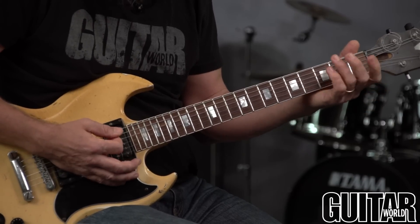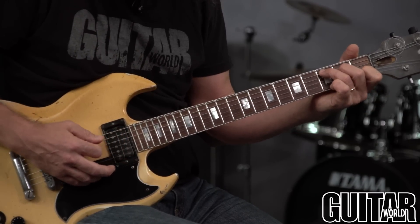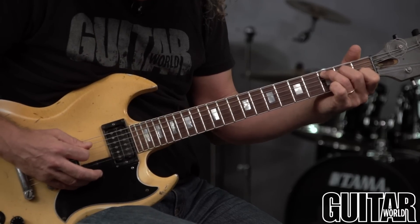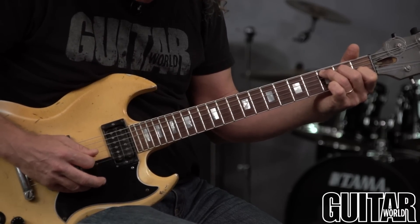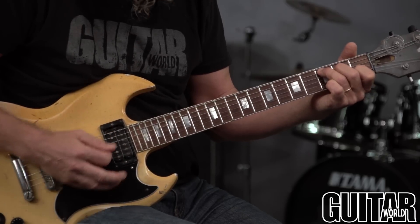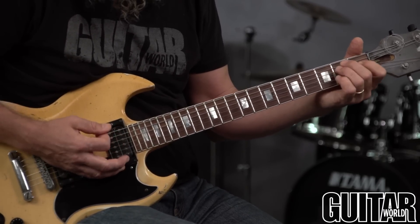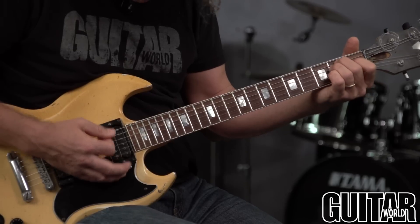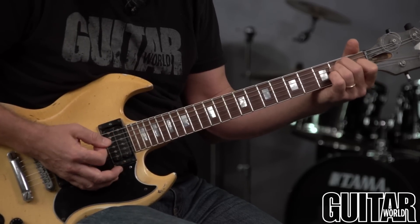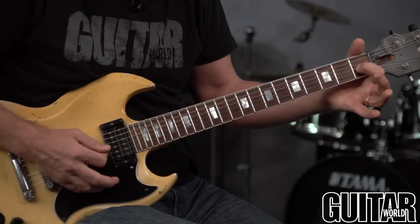A good way to check that is whenever you make any open chord, pick the notes individually, one at a time — clear, clear, clear, clear — and then strum. If you just strum them all at once, it's easy to overlook if one note is not being pressed down hard enough.